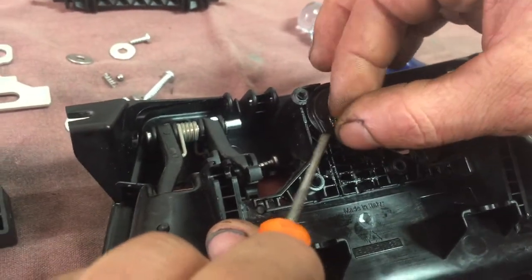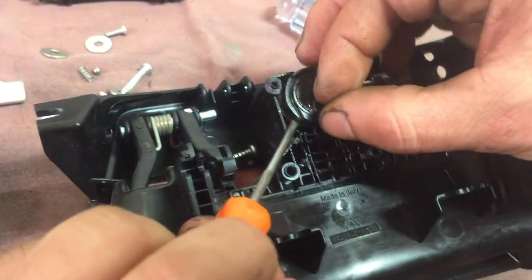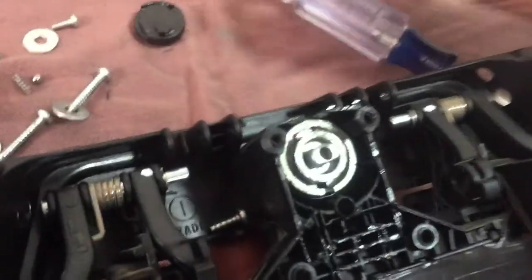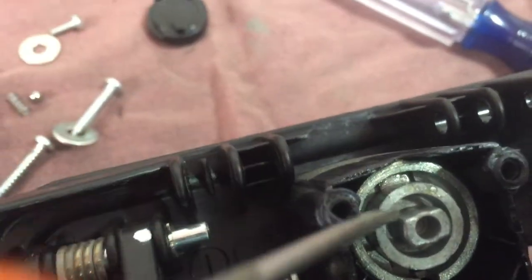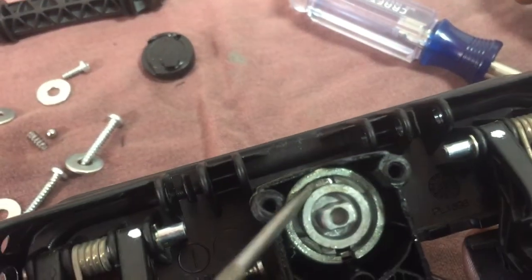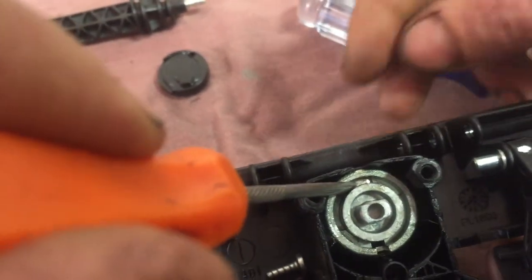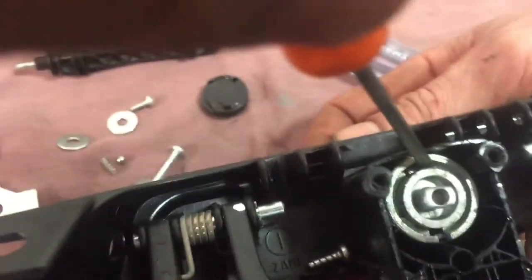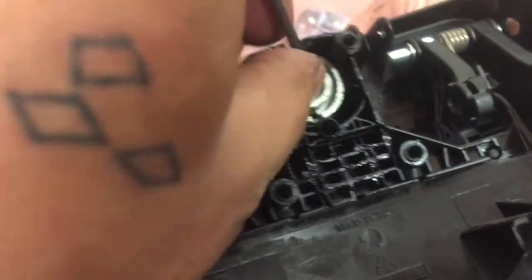It could only go in one way. And if you look close in here, there's a slot up top. That little piece right there is what you want to move down. Pull the key, push the whole lock down with your finger.